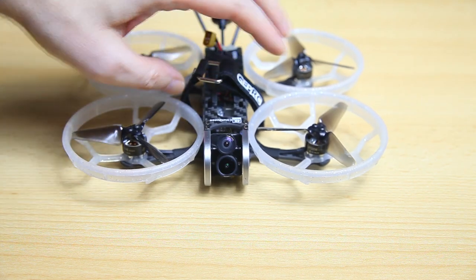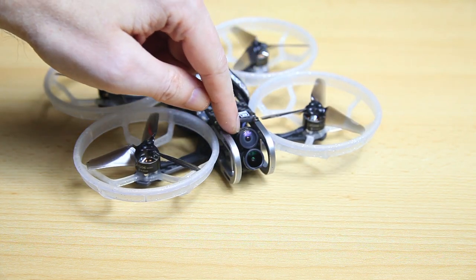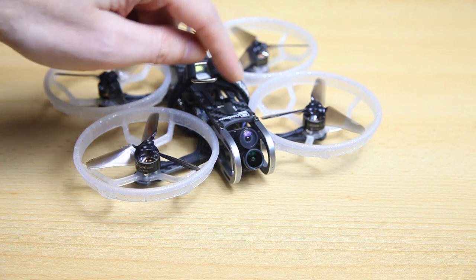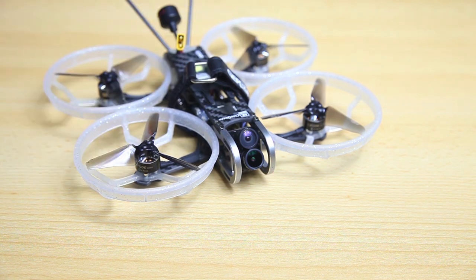Second thing — I have the version with the Runcam Hybrid 4K. If you were to order that camera bone stock from Runcam itself, it would be set to 2.7K 60 frames per second by default. However, GapRC sets it to 4K 30 frames per second, which isn't horribly wrong, but if you were to fly on a sunny day that doesn't really work out well. I've set mine back to 2.7K 60 fps, and that way you can record nice footage on sunny days.